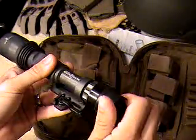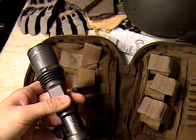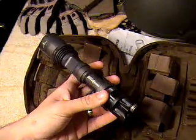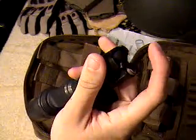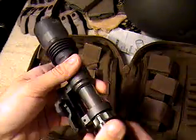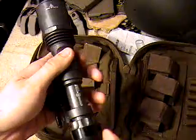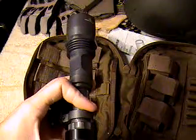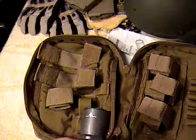With the tail cap, if you turn it all the way to the right it will keep the light on constant. If you twist it a little bit to the left, you can run it with momentary on/off by pressure. That's also what the pressure switch is for.